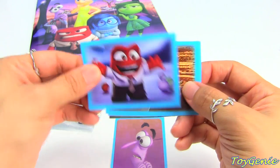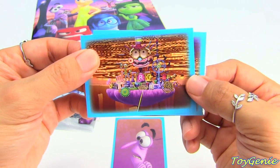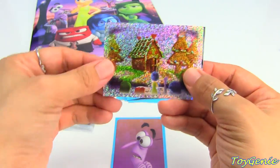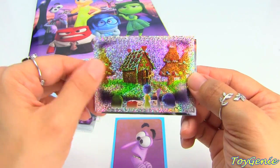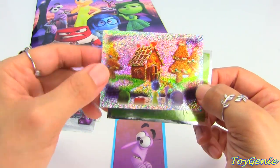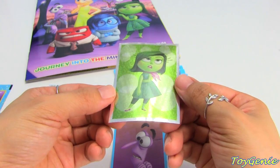Here is one of Anger. And is this the goofy one? I think this is the goofy one. Oh, and this one is of her hockey. So pretty. I love the glittery ones — they're not actually glittery to the touch, but they sparkle. And here is a foil one of Disgust.